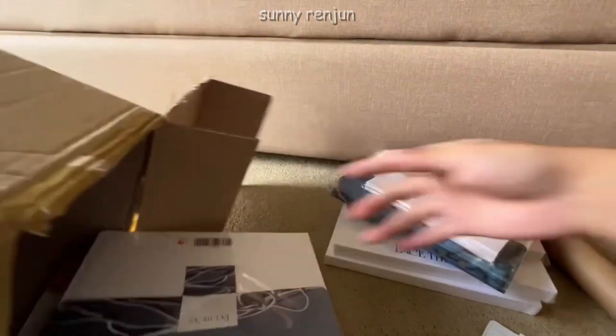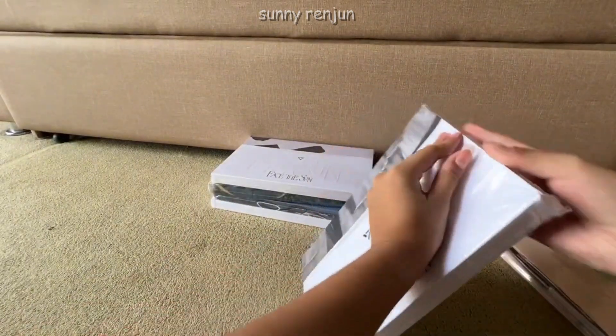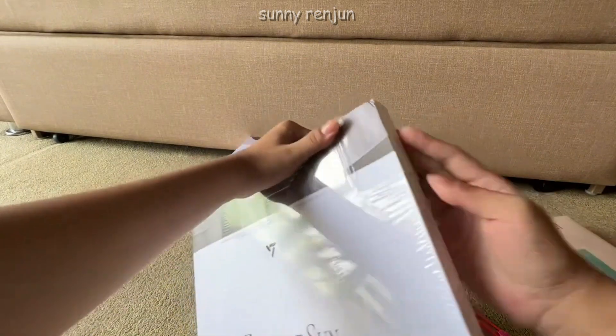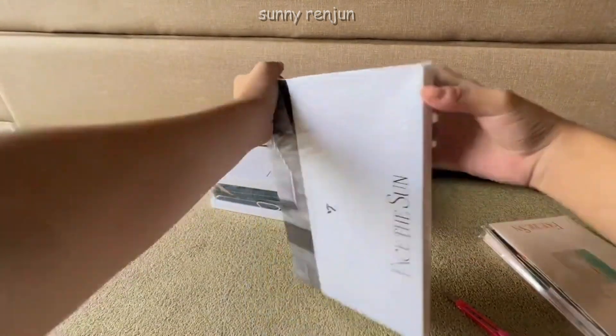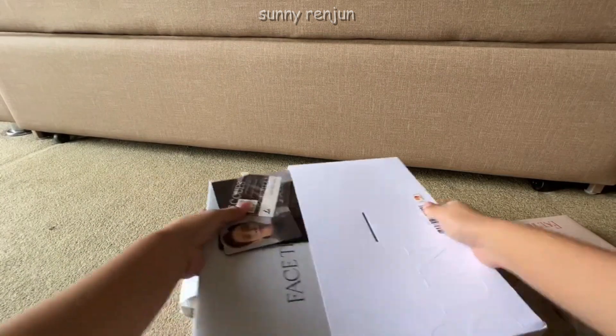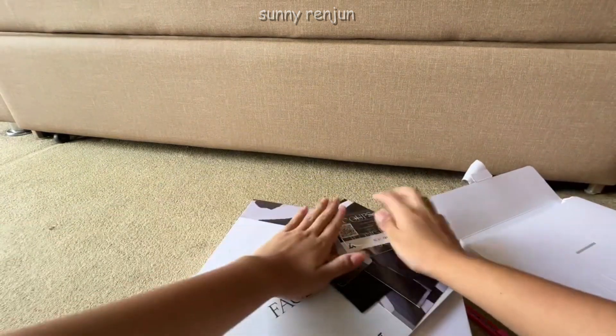The first one I chose to unseal is the Control version. I was actually kind of scared because I saw the album box had a dent — thankfully the inclusions inside aren't damaged. I was actually planning to guess the photocards that I'd be getting per album.